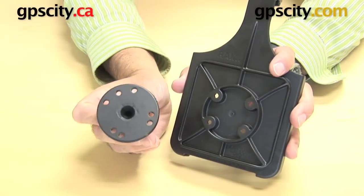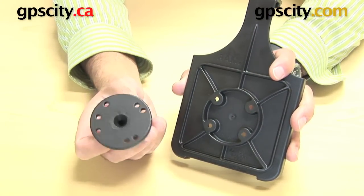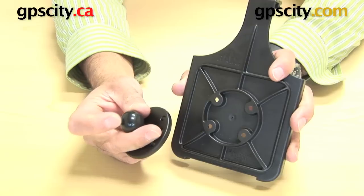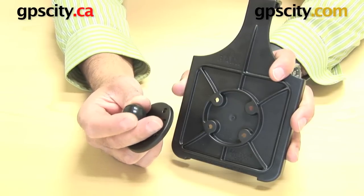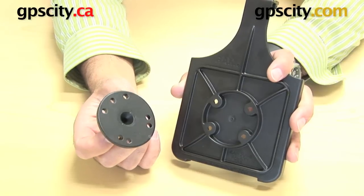You'll find them on this RAM-B-202 part. Or if you wanted to have a larger ball — this one here has a 1-inch — you can go up to 1.5 if you wanted to, and that too will have the same hole pattern. That's the RAM-202.